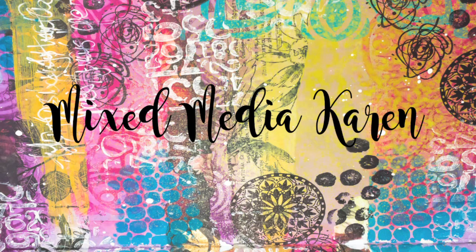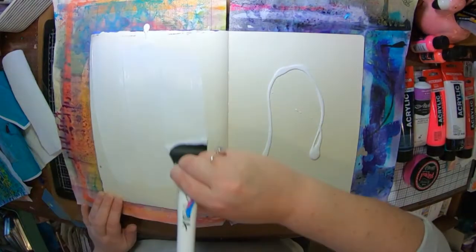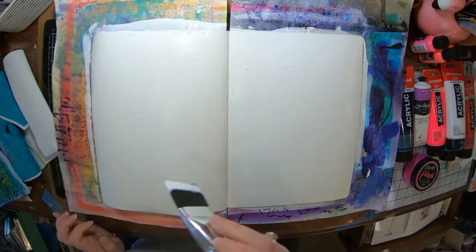Hi everyone and welcome to my channel. It is Karen here with you today. Today I'm going to share with you a page that I have done in my larger Dilutions journal using some collage and an image from Michelle Grant Designs.